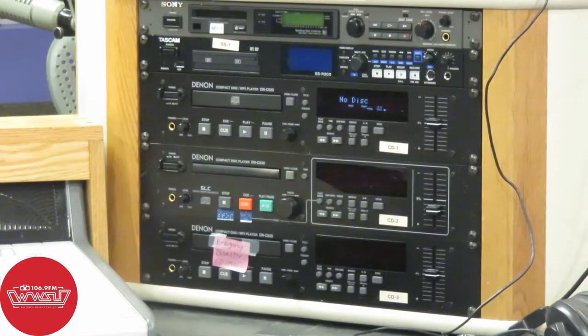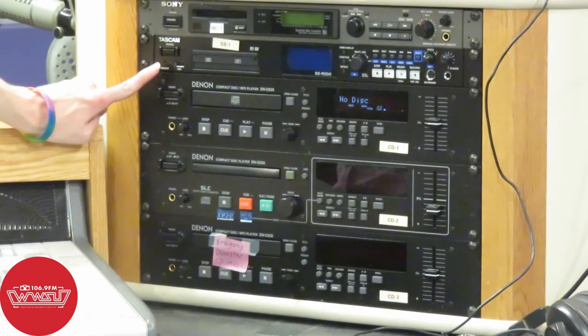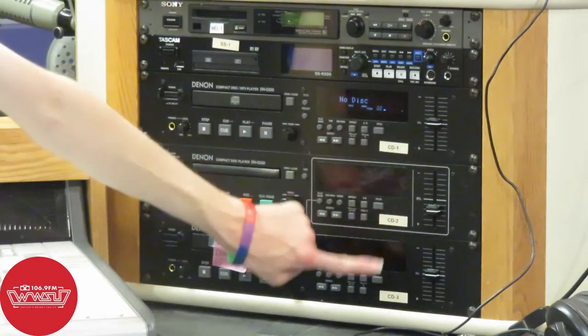Here is a zoomed-in look at the CD decks. We're going to be messing around with the first one. There are CD decks 1, 2, and 3 as they are labeled here.